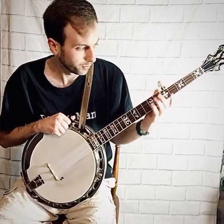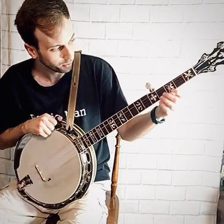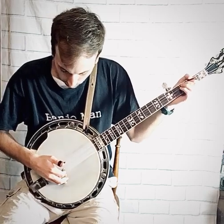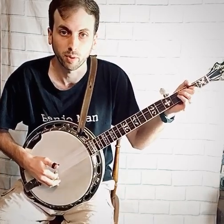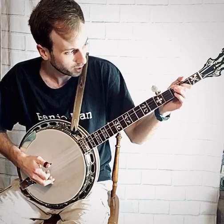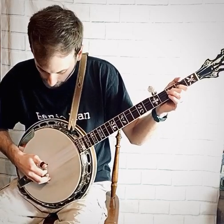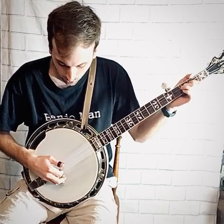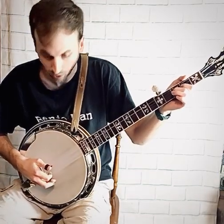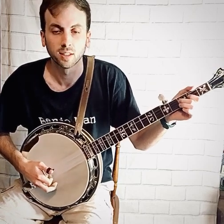The third concept is the hammer-on. You're going to use the same frets — the second and third fret on the third string. This time in your right hand, use your pointer finger to play the third string. Pick the third string once, but you're going to mash down with your middle finger — hammer-on at the third fret. You just play it once in the right hand, but then you set your middle finger down on the third fret while the sound is still going. This is a hammer-on.